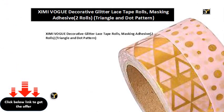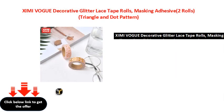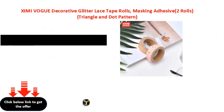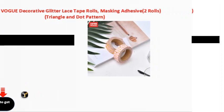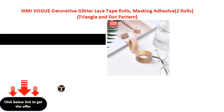XIM iVogue Decorative Glitter Lace Tape Rolls, Masking Adhesive, Two Rolls, Triangle and Dot Pattern. XIM iVogue Decorative Glitter Lace Tape Rolls, Masking Adhesive, Two Rolls, Lace Tape Rolls, Ice Tape Rolls.